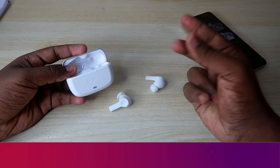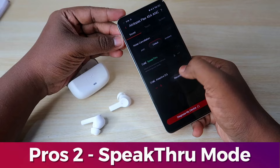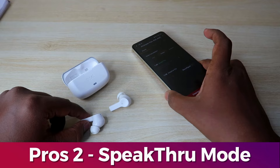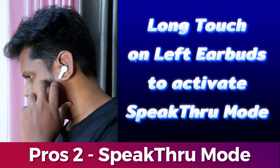The next pro is the Speak-Through mode — if this is your first time with boAt, you can enable this option in the app. With a long touch on your left earbud, you can activate Speak-Through mode. This mode allows you to hear the outside environment through the earbuds.